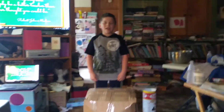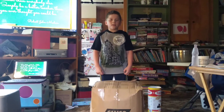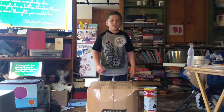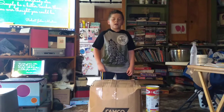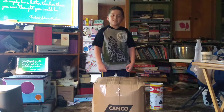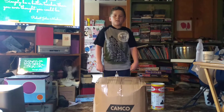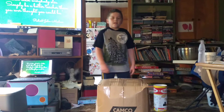Hello everybody, this is Christopher's Fun TV! My daddy showed me some things that I can do as a workout, which is lifting this box and hitting it. There is dirty clothes in the box — my dirty clothes — and then we are going to put it in the washing machine.